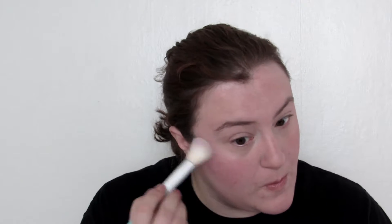The highlight I'm using is NYX's Duo Chromatic Illuminating Powder in the shade Snow Rose. Oh yeah, that is what unicorn dreams are made of!